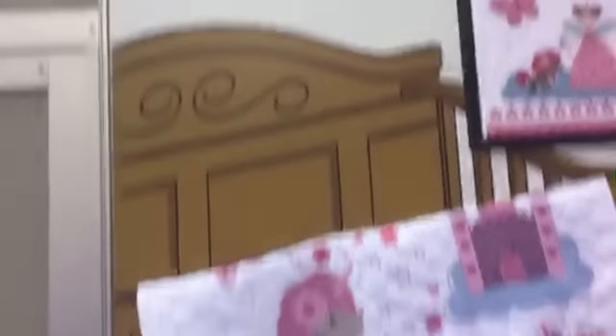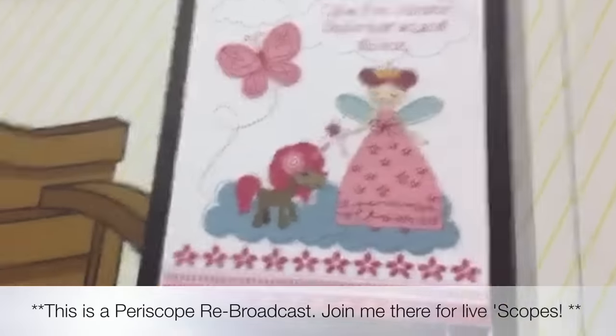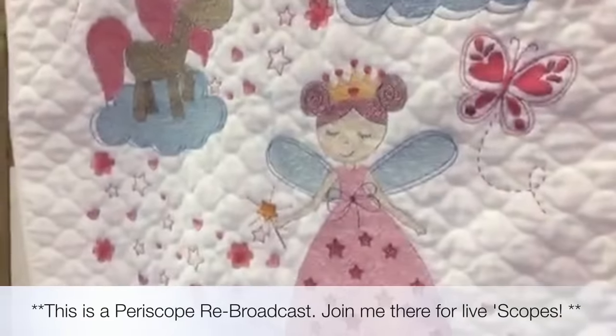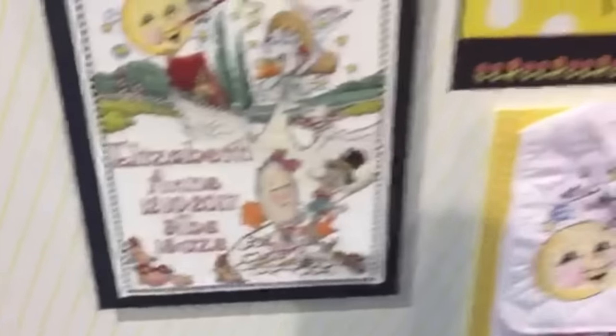I'm kind of excited — I don't do a lot of needle crafts, but these kits are looking really fun for me. I'm going to turn the camera around so you can see what I'm seeing. They still have their counted cross stitch projects — this is super cute, it really doesn't look like your grandma's stuff, it's fresh and fun. Look how adorable this little stamped cross stitch blanket is that you could make for a baby. There are some Mary Englebright designs to share today — they're really pretty, and of course this is all from the Bucilla line of Plaid.